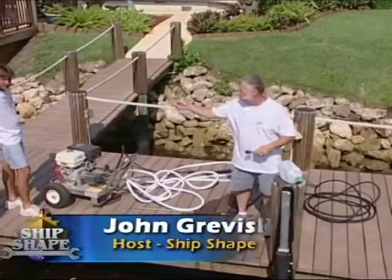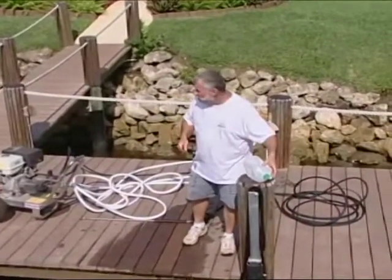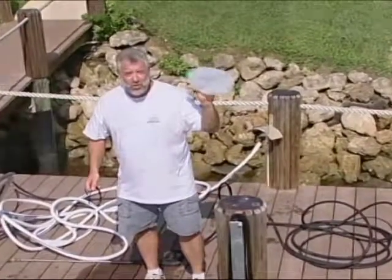Hi, I'm John Graviscus. This is Bert Dell. It's great to have you back around the dock with us. What we're going to be getting into today here at Ship Shape TV is we're going to be retreading our dock and we're going to be using this material right here.